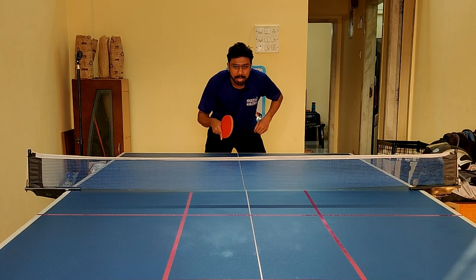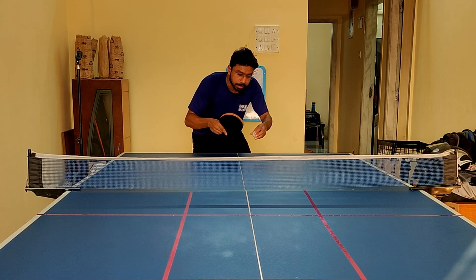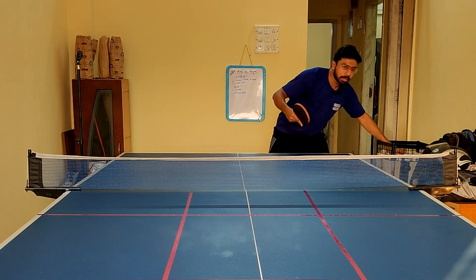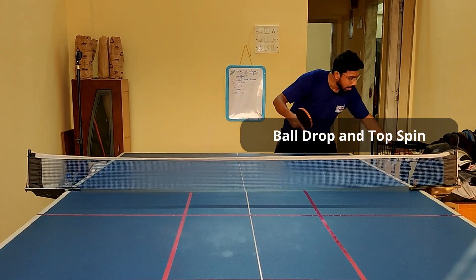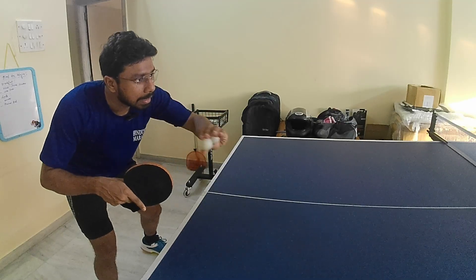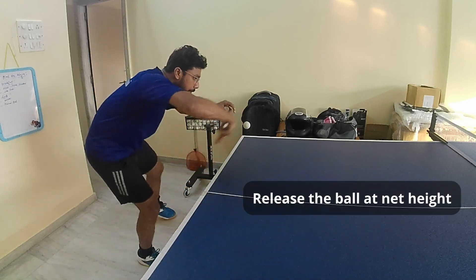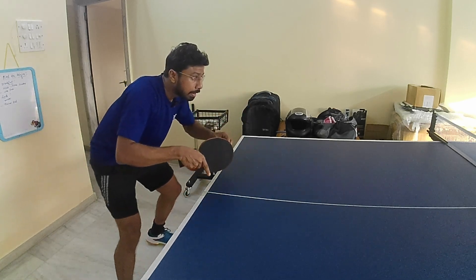Simply, the backhand topspin ball drop looks like this. Eye level again on the net — that's the start position. Ball drop and toss, ball drop and toss. I am also trying to clear the net, and the net height is the reference point for the height of the ball. I am always using the net as a reference point — sometimes a little bit lower, sometimes a little higher.